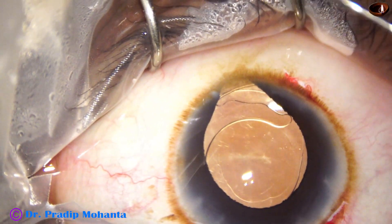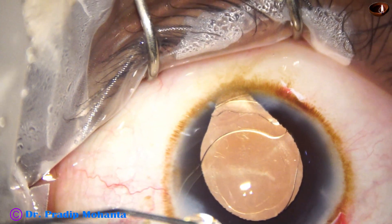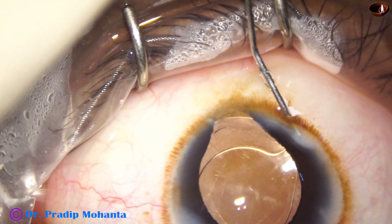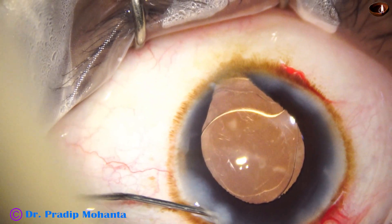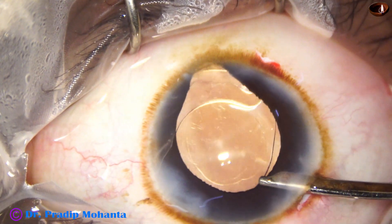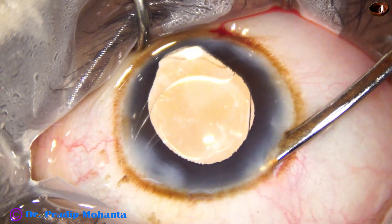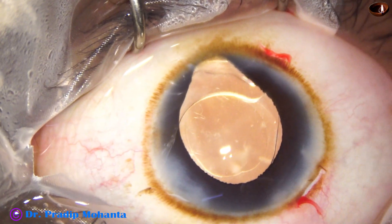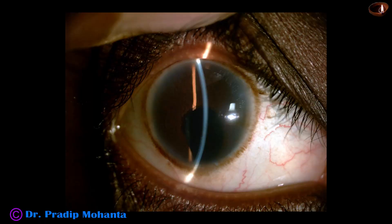This is moxifloxacin. The side ports are closed by hydrating the corneal stroma. This is the final lavage. I have postoperative pictures — post-op pictures after 24 hours.